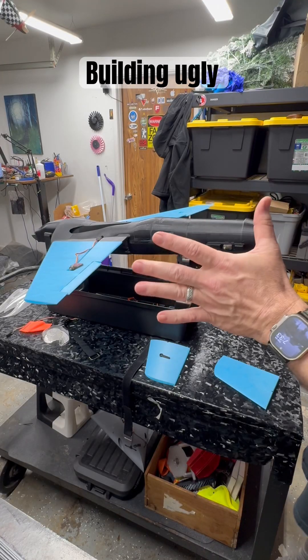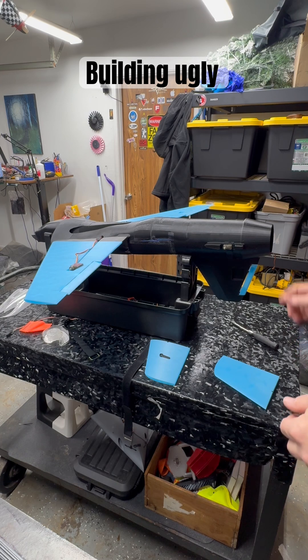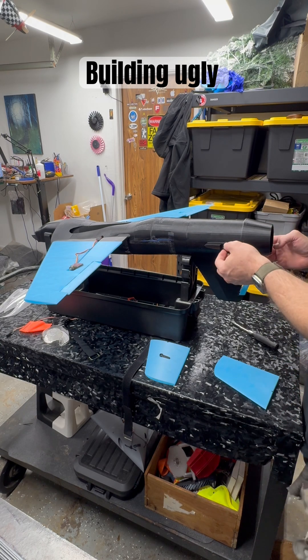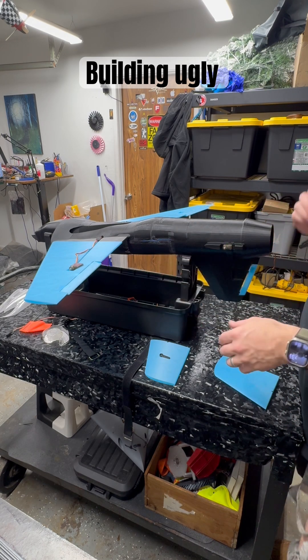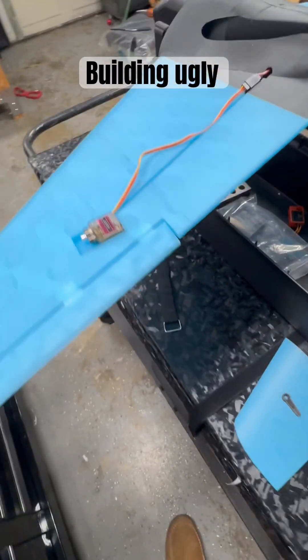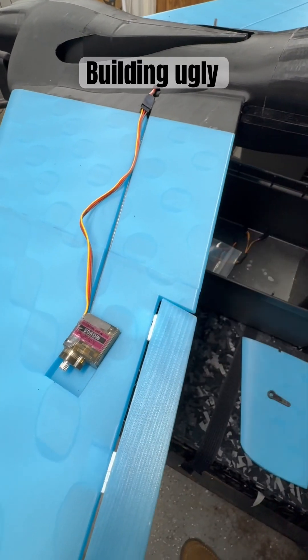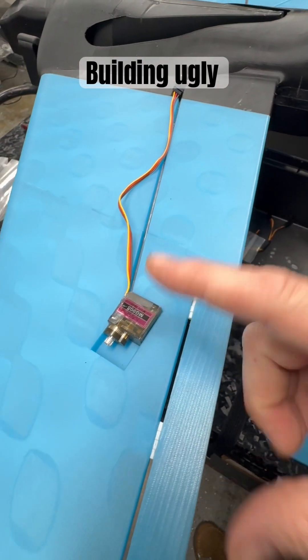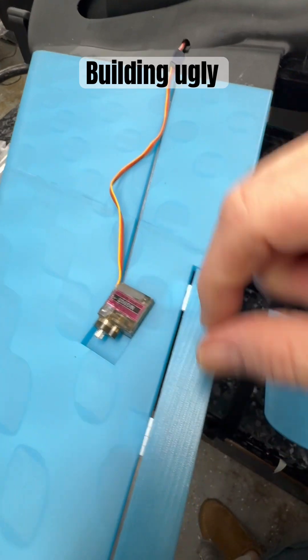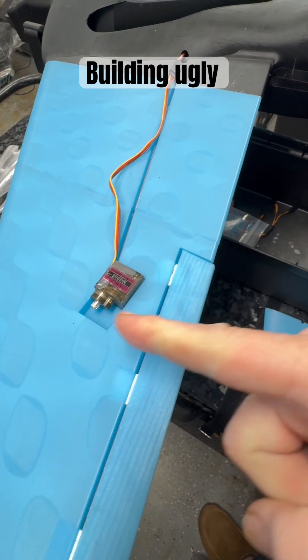Alright, servo placement and wiring for this thing. I took the servos and, as you can see, I've cut the tabs off. I got a pack of 20 of them for like 15 bucks, so they're disposable servos — I don't care. They'll go perfectly with the ailerons.